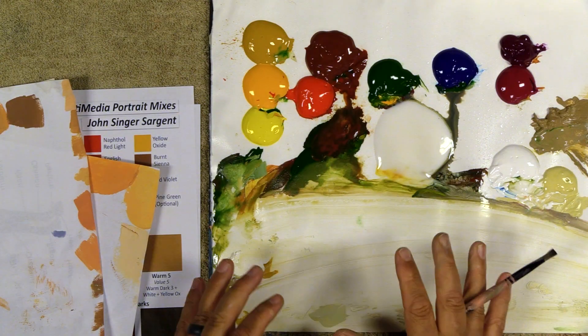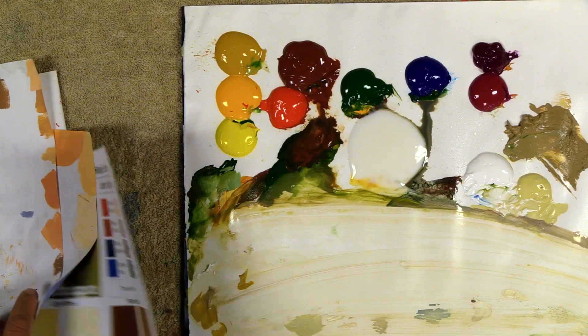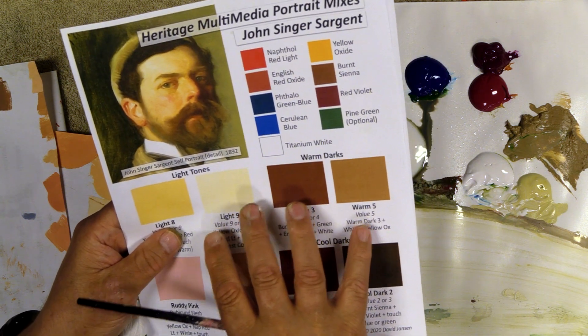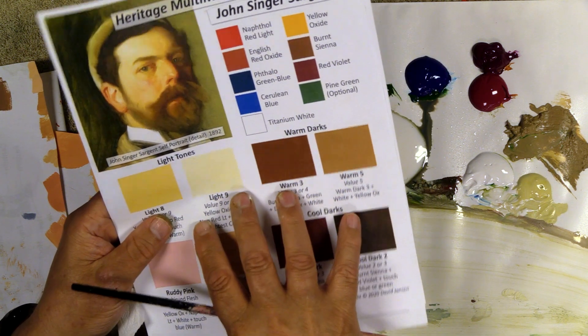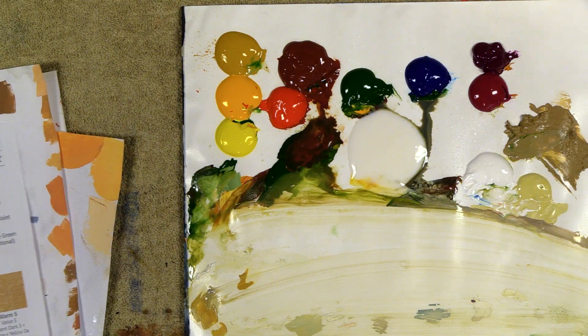I'll start with the palette I'm using on another painting — it's the same one I use for portraits. Those of you who've studied Sargent with me and painted Jackie, I use this particular chart with the mixes I've done. You can go ahead and mix those colors to get started. Then I'm going to apply a slightly different technique — the bister technique I showed you before on the Don Williams portrait.